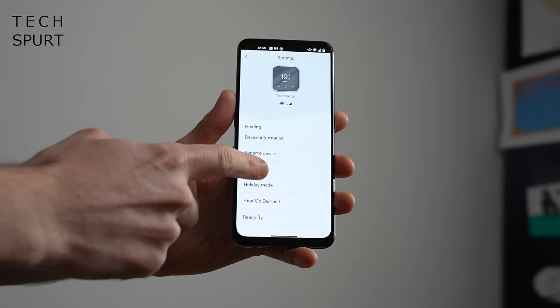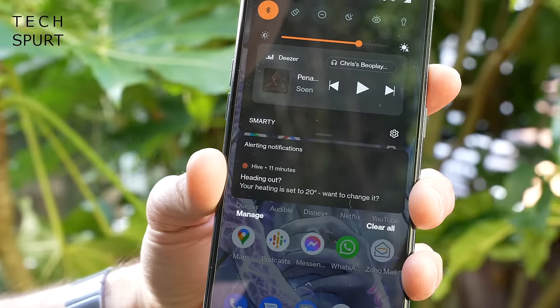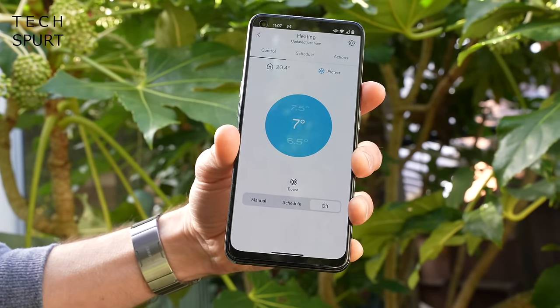As well as the scheduling system, Hive heating also offers a really smart geolocation feature. So say you've gone out to the pub or wherever — once the Hive app detects that you've strayed a certain distance from your home, it can send your smartphone a notification giving you a heads up if your heating is still on, so you can just switch it off remotely and save yourself more valuable beer cash. And you can also have your heating magically pop on again when you're almost back home so you don't walk through the front door into an absolute icebox.